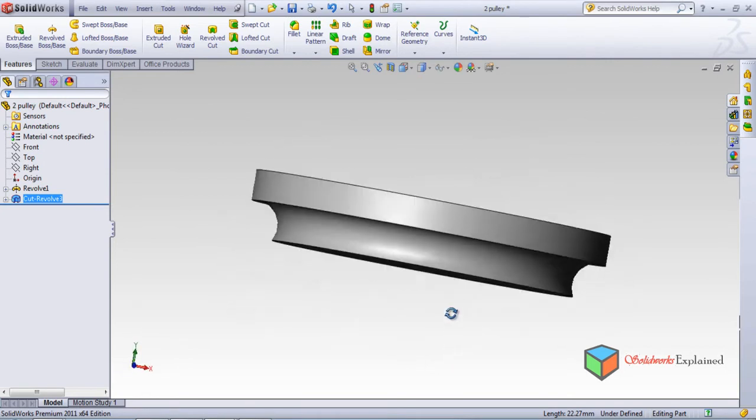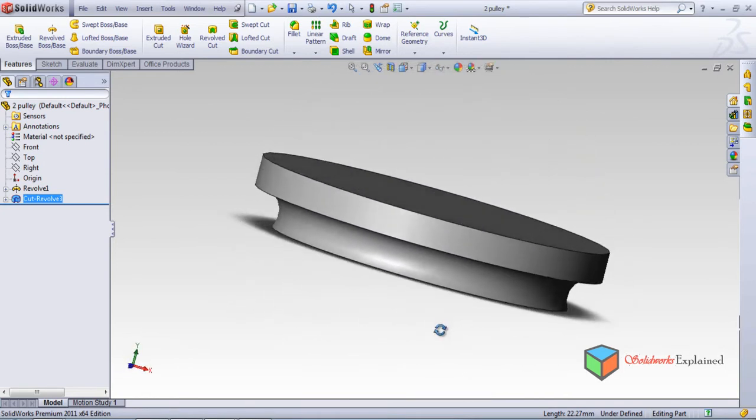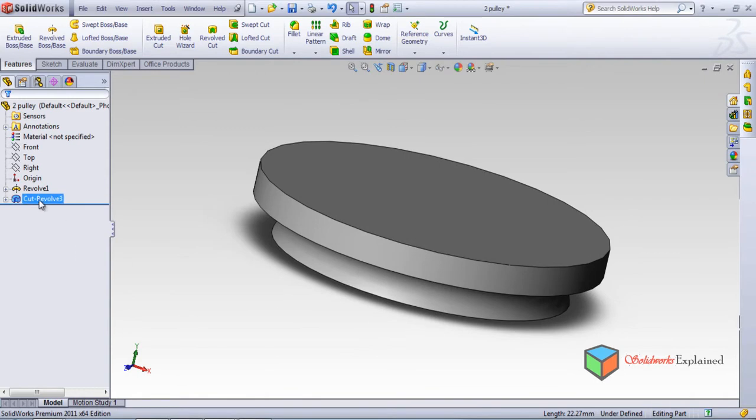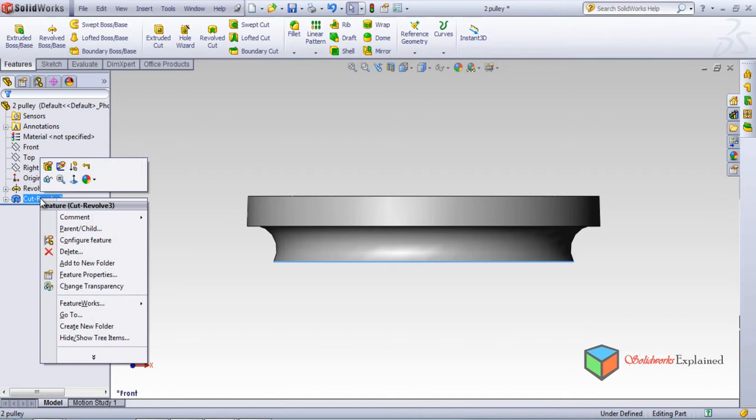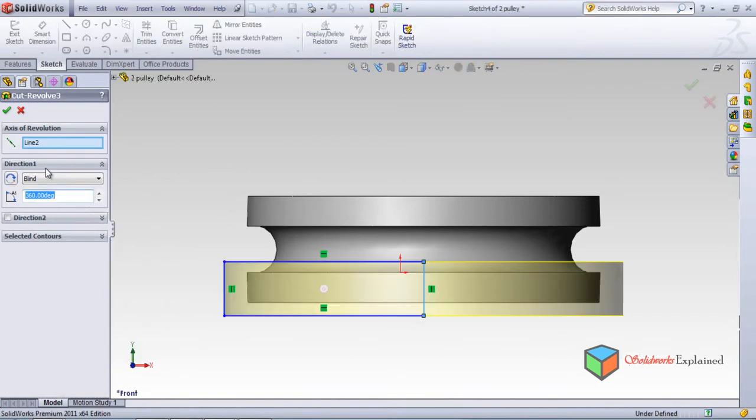The part has been revolved and cut. Now, once it is cut, if you want to make any changes, make it normal, then right click and go to edit feature. Once you go to edit feature, you can see it is being revolved with this axis at 360 degrees — the revolve cut is 360 degrees.